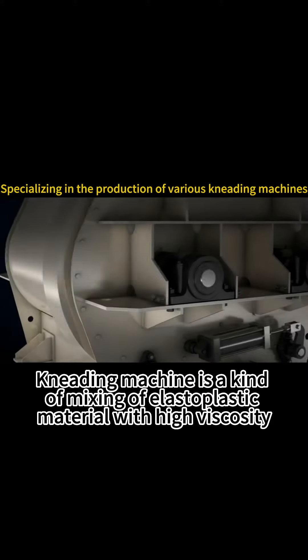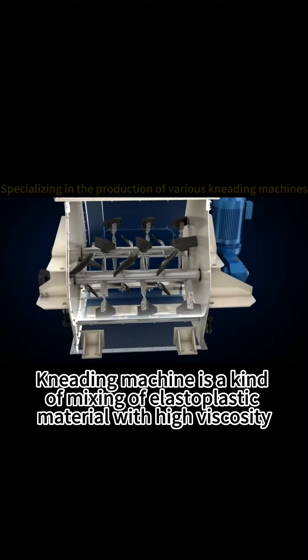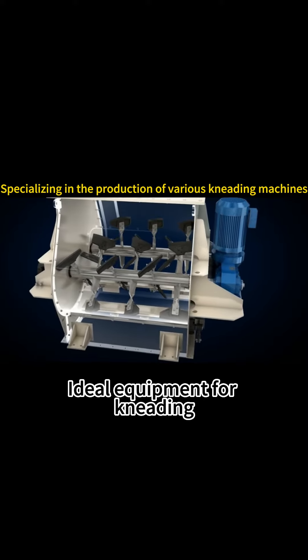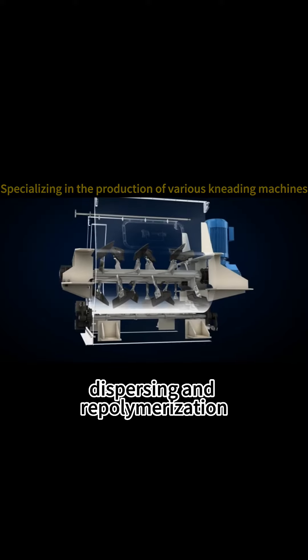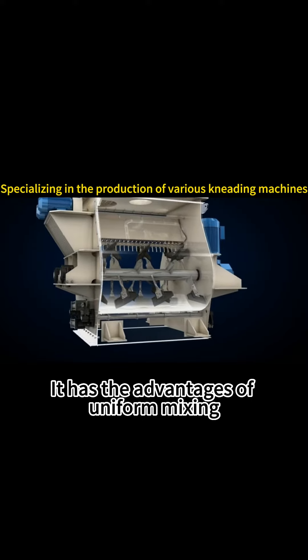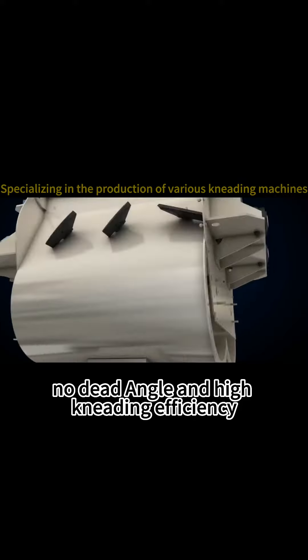A kneading machine is a kind of mixing equipment for elastoplastic materials with heavy viscosity — ideal for kneading, crushing, dispersing, and repolymerization. It has the advantages of uniform mixing, no dead angle, and high kneading efficiency.